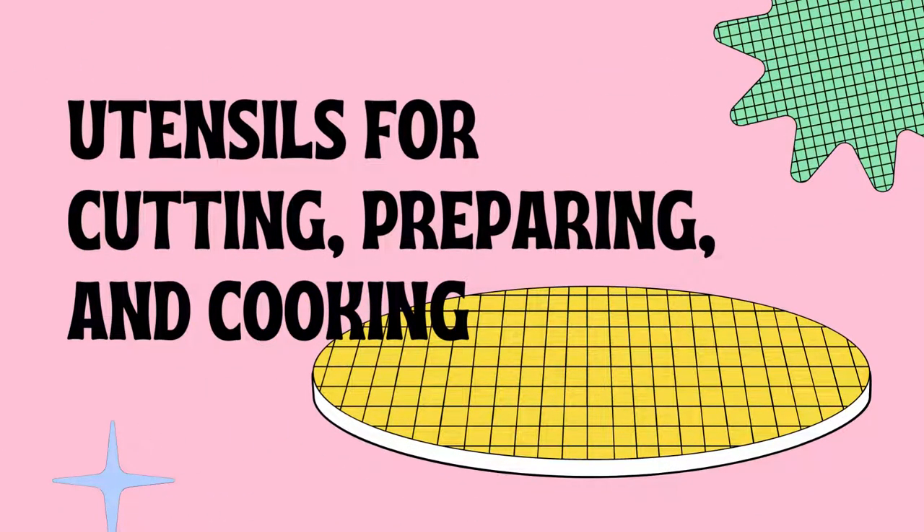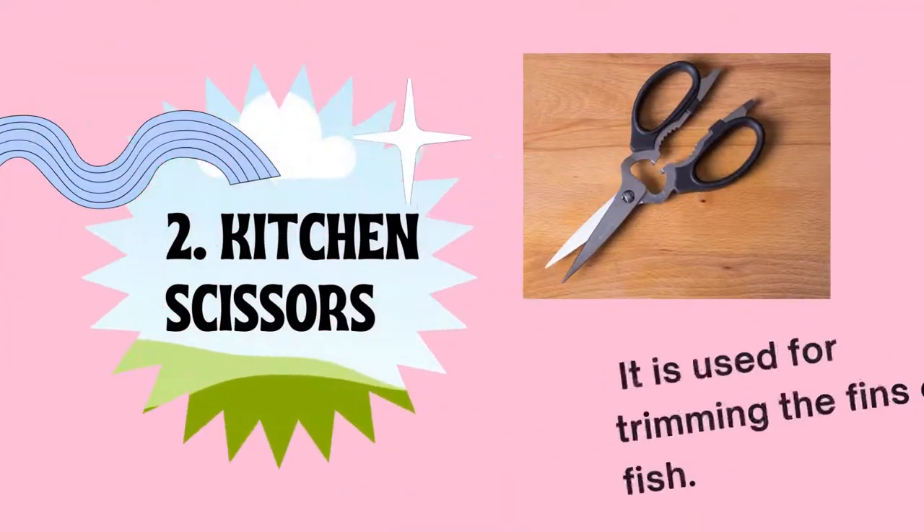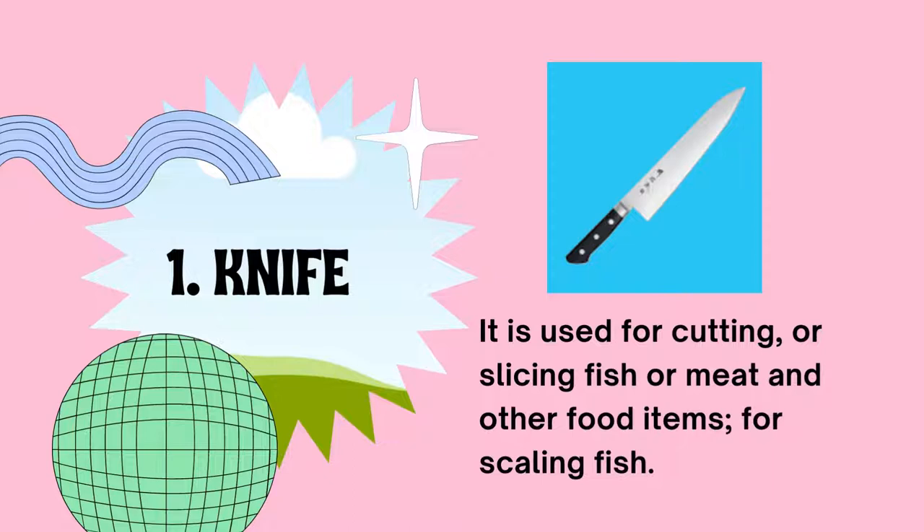Let's proceed to the utensils for cutting, preparing, and cooking. The knife is used for cutting or slicing fish or meat and other food items, or for scaling fish. It comes in various sizes and kinds. For example, a paring knife — the smallest knife — is used for paring or removing the skin of fruits or vegetables. The common knife used by a chef is the chef's knife.